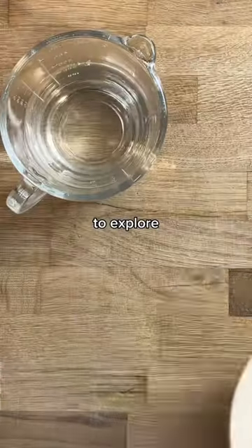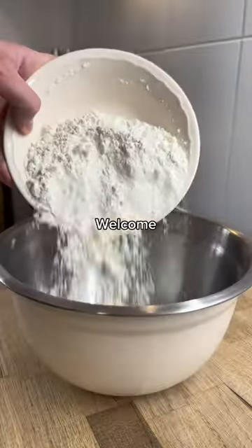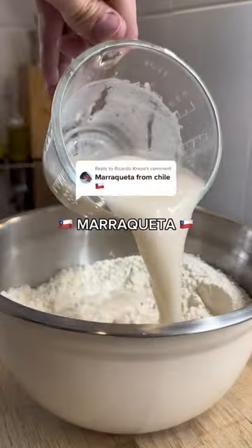I'm going around the world to explore every country's most iconic bread. Welcome to Breads from the World, where today I'm making marraqueta from Chile.